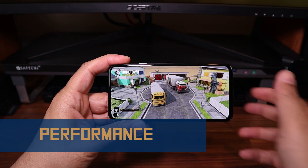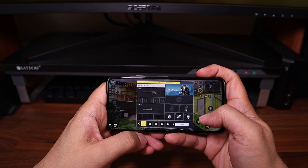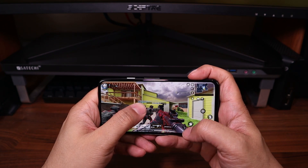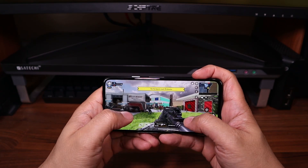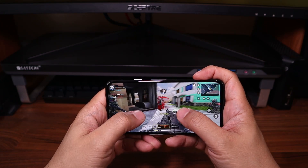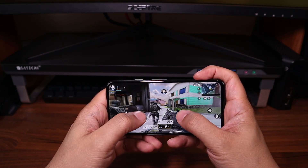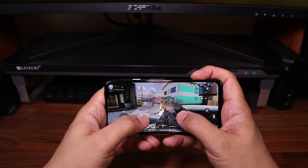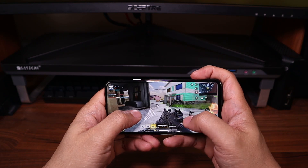The biggest complaint you hear about this phone is the processor. Everybody talks about how it only has a Snapdragon 730, which Google put in there to save costs. Most flagship phones have those 850s and 860 Snapdragons. But as you can see, I loaded Call of Duty Mobile on here and it seems to be running it just fine — no hiccups, no delays, no screen tearing. The Snapdragon 730 runs just fine. Everything that you run on it should have no problems.